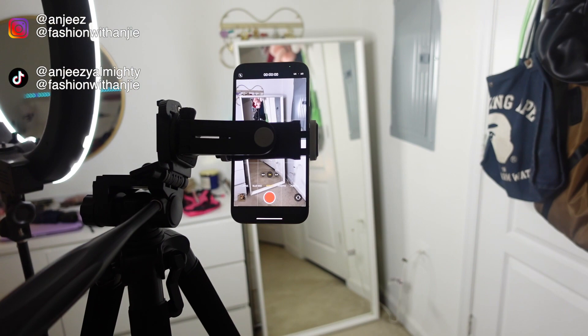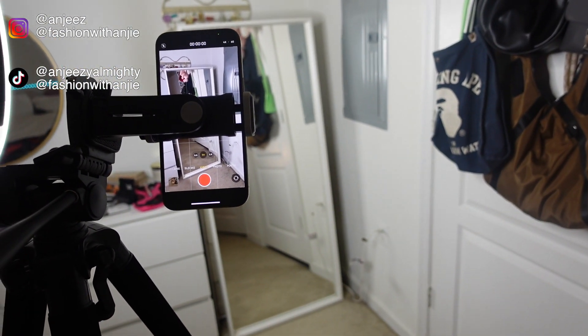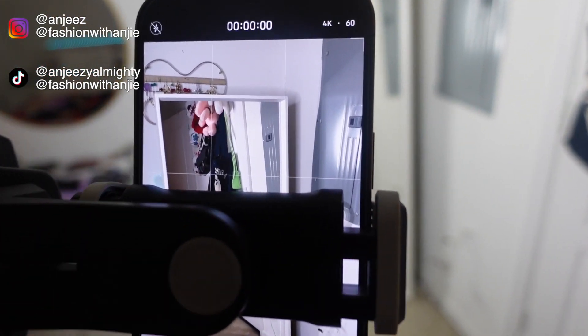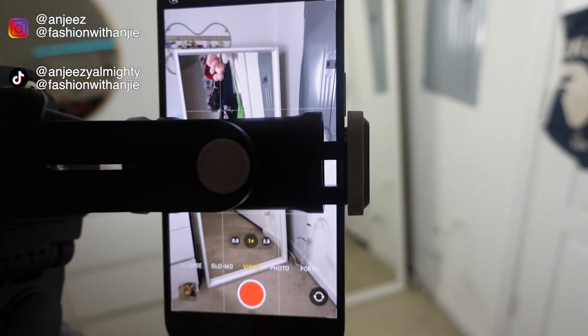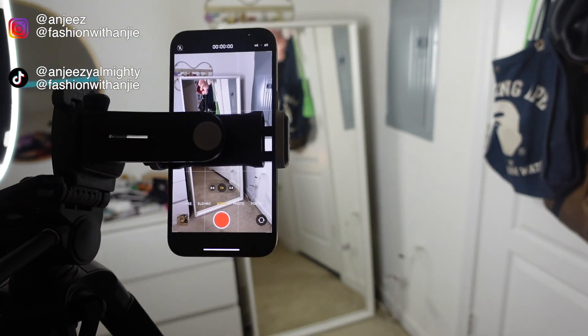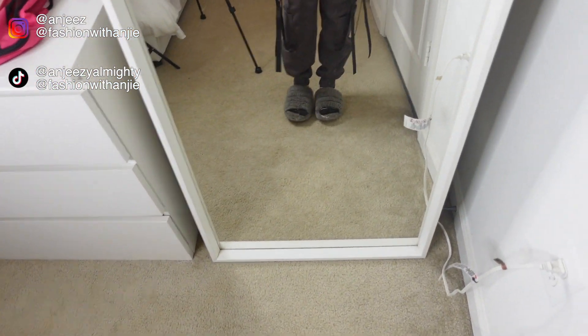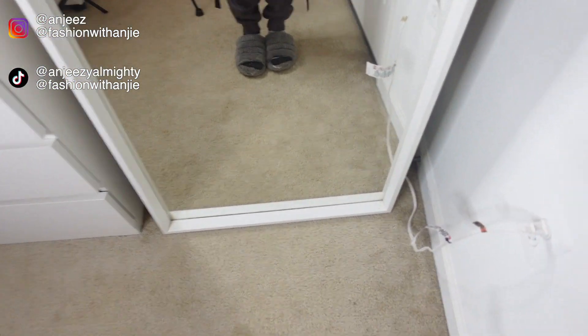I shoot from the back camera — back camera is going to give you better quality, but if you need to shoot from the front camera I totally understand. You can see that I have full view of the mirror. What you have to do first is mark your spot. From my other videos you know I use my slides for the most part to mark my spot.